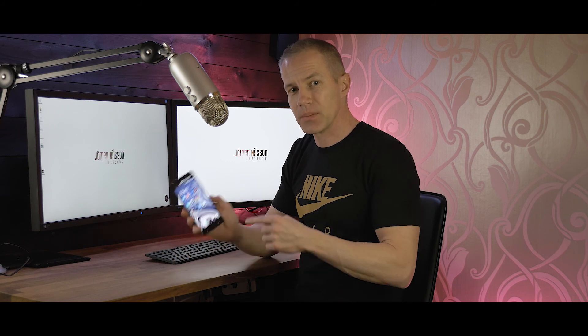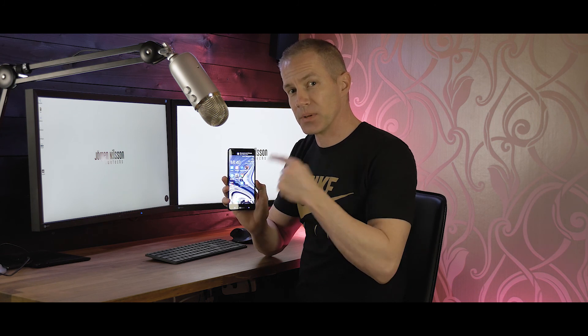What's up guys, Jorgen here. Today we're going to talk about some features and tips on HTC U-Ultra, HTC's latest flagship. So without further delay, let's just jump into it.